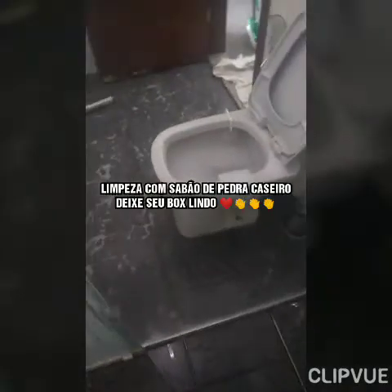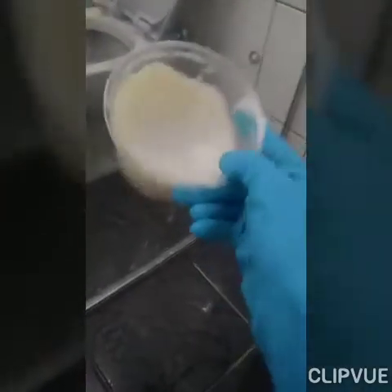Look at the state of this bathroom shower box. I already did the test here — open this part here. With the homemade soap in this little container here, I'm going to do the test today. Let's go.